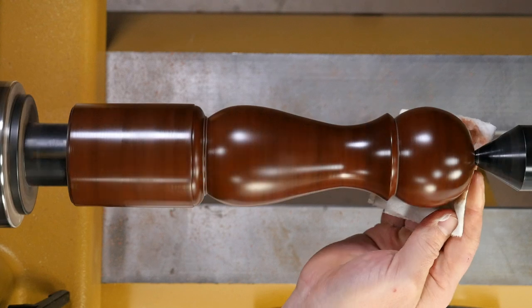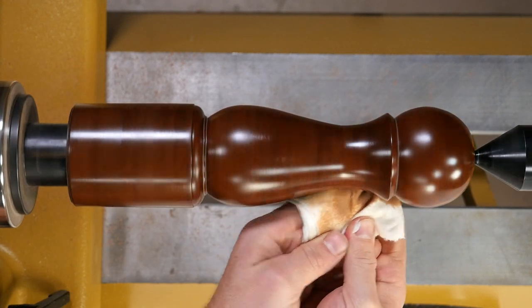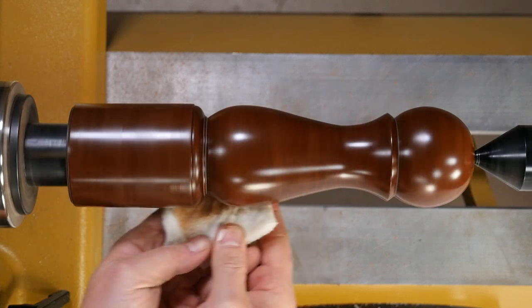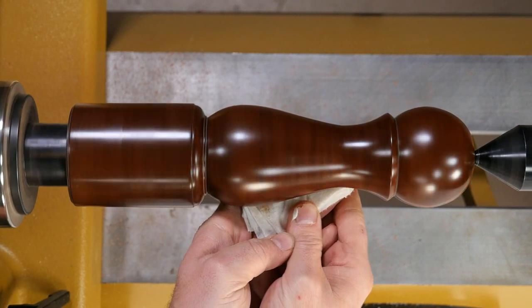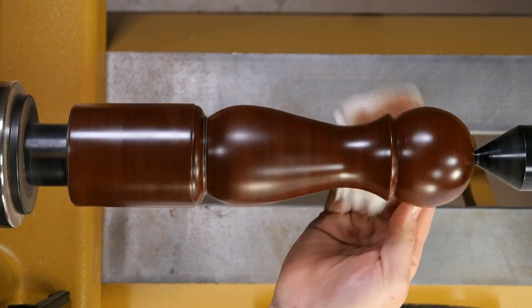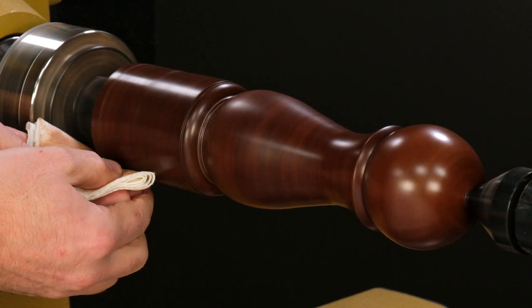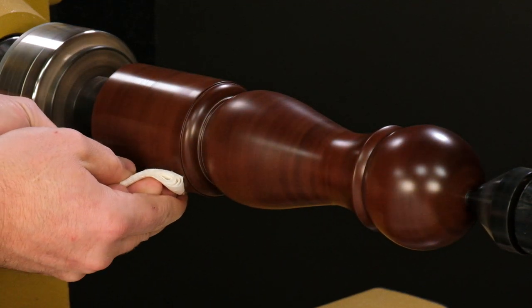The cool thing is, as you buff, the grit breaks down, getting finer and finer. That's the key to Scratch-Free's success. Make sure you spend equal time on every part of the surface — you want to evenly polish the piece.